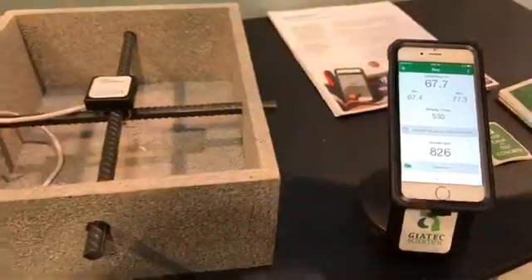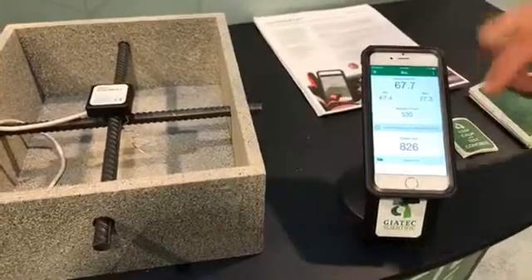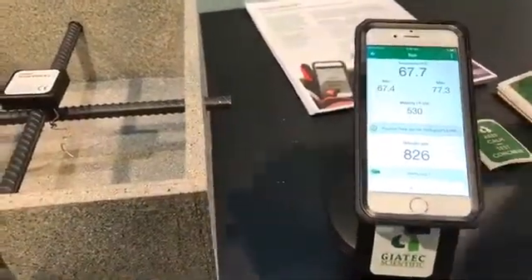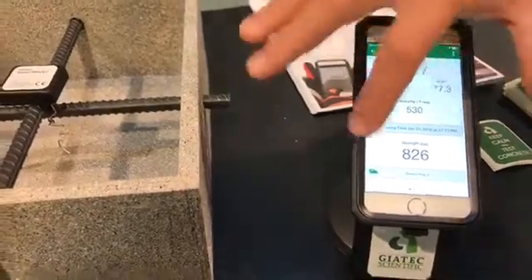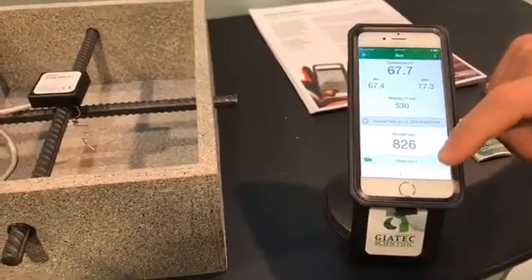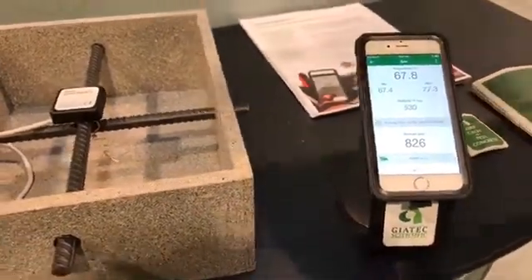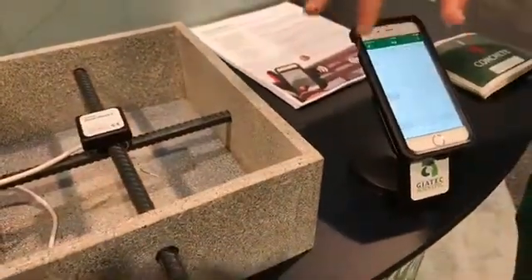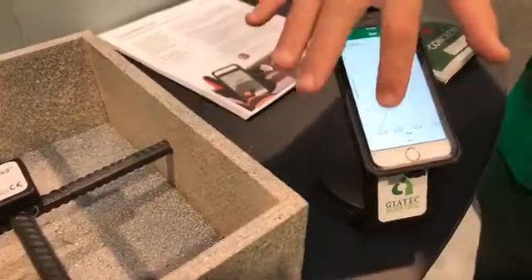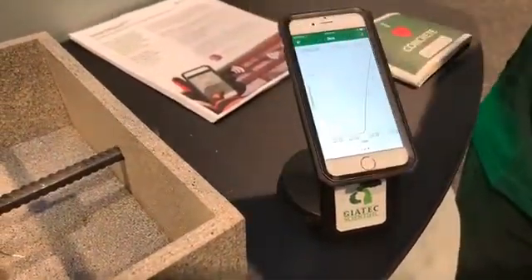It's taking a data reading every 30 minutes. I have a real-time reading, minimum and maximum temperature. It's giving my maturity index as well, and of course the current strength in PSI. This is determined by a calibration that we enter — whatever concrete mix you're using, you calibrate that before you plug in the sensor, and once you've done that you're able to ascertain the maturity from the temperature. You can see a nice maturity index and of course your strength graph.